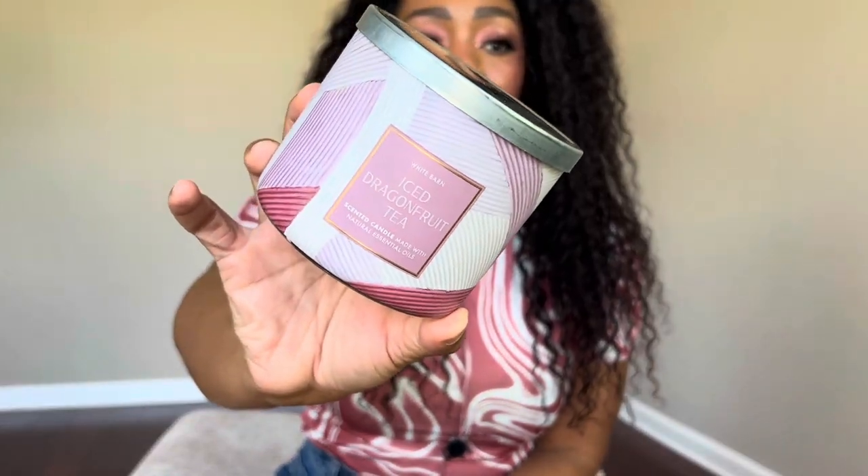The last candle I finished is Ice Dragon Fruit Tea — another really fun, refreshing, juicy summer scent. It reminded me of the Starbucks Dragon Fruit Refresher; that's literally what it smelled like. Great performance. I kind of wish I got more of them but it was a one-and-done. That was 11 candles total — I did really really well.